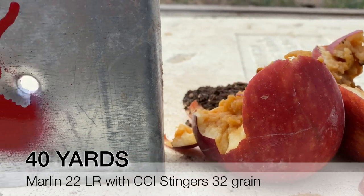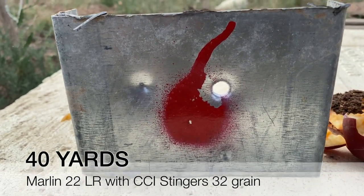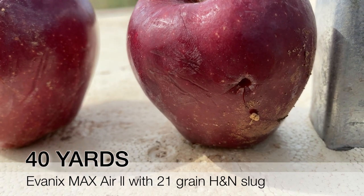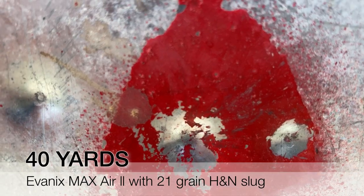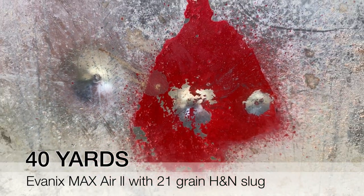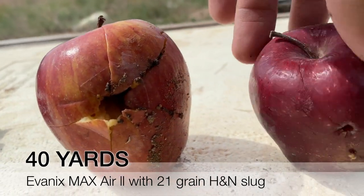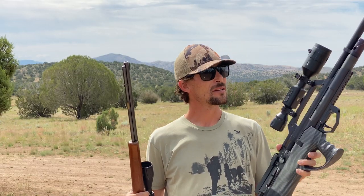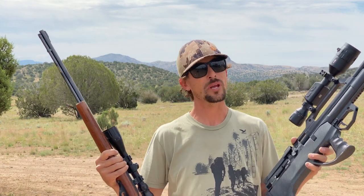That was really fun - very interesting to see again the difference in power on target with a .22 long rifle and an air gun. Obviously the .22 long rifle is really putting out a lot more power, but the Max Air pushing those 21 grain H&N slugs showed pretty well for itself, both in accuracy and in power on target. What did we really expect when we were shooting something faster and heavier versus this air gun doing about half the speed with something about 10 grains less? We knew it was going to be less, but just how much less - that was pretty cool to see. I hope you guys enjoyed that slow motion footage. Thank you so much for tuning in to Shooting Gear Reviews. I'm Ben, and I'm outdoors having a blast with my air guns. I hope that you guys are too, and I'll see you in the next video.